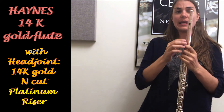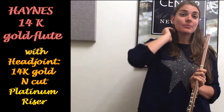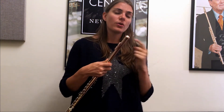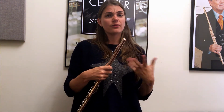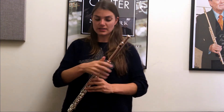The last head joint I'm going to be trying is a Haynes head joint, also an N cut, so we have this very steep gradient. And this time we've got what they call a platinum riser. Risers — I literally just had this explained to me — is basically a donut-shaped ring on the inside where they solder the lip plate onto the flute. That little ring is the first point of contact where they can change the material, which will drastically alter the sound. So a silver head joint could have a gold riser, or in this case, a gold head joint with a platinum riser. Let's give it a listen and see how this differs from the previous.